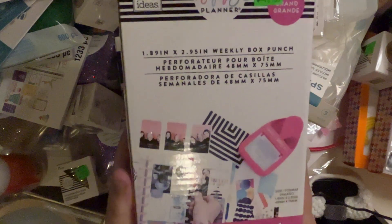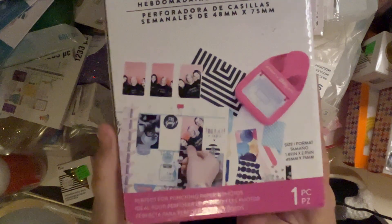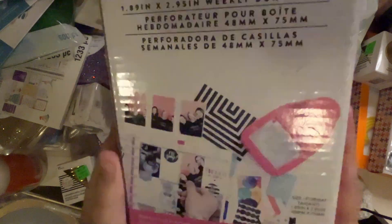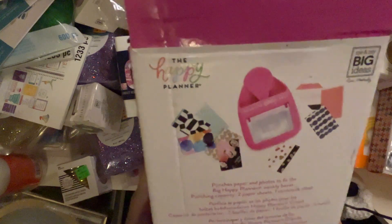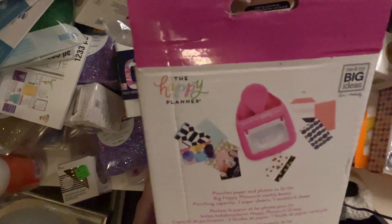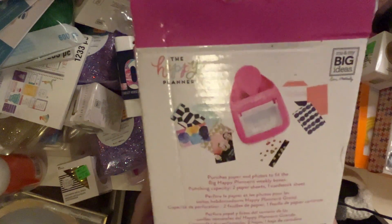It says it's perfect for punching paper and photos. It's by the Happy Planner — it punches paper and photos to fit the big Happy Planner weekly boxes. Cool!